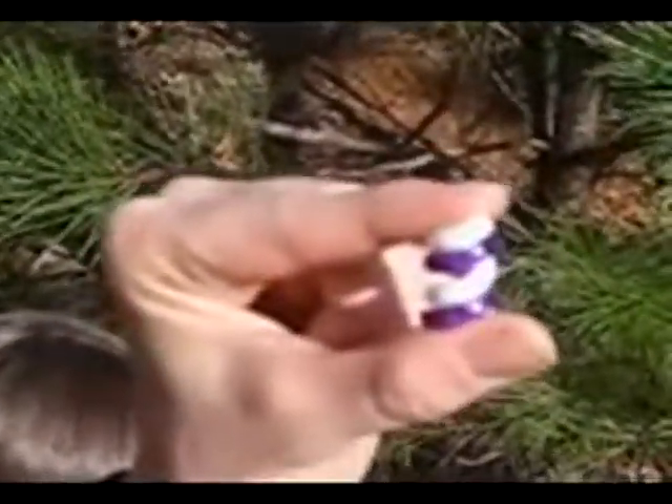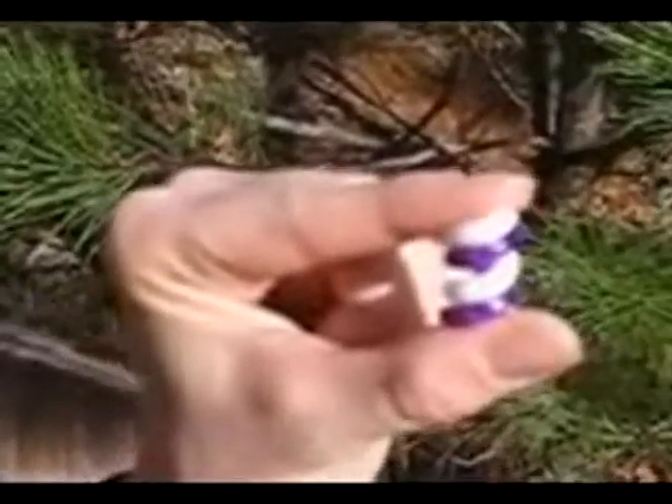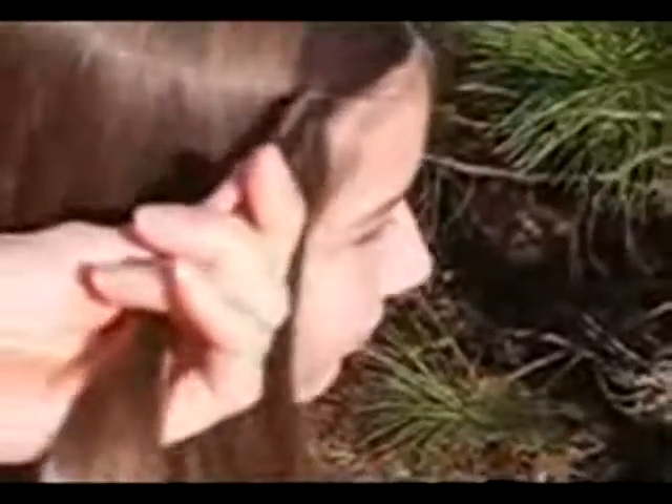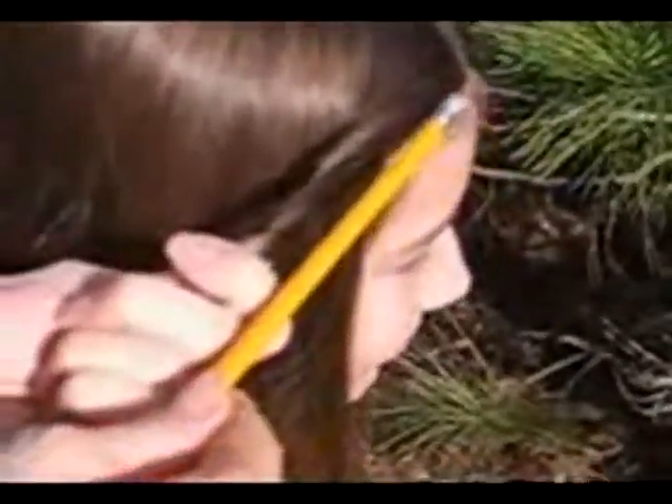First, before putting the sidewinder hair holder in your hair, you need to separate it into two pieces and set it aside. Next, take a section of hair and tightly twist it. Make sure that it's the thickness of a pencil. You can take an actual pencil and hold it next to the section for a comparison.